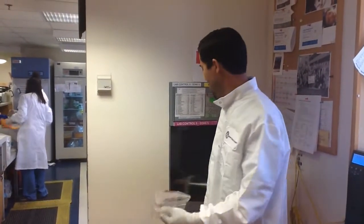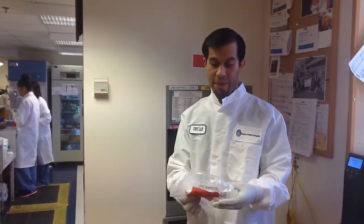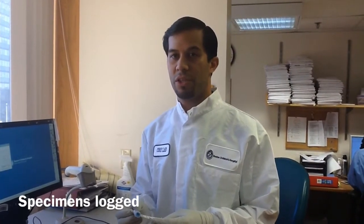We check to make sure that there's only one patient per bag. Then we proceed to logging the sample in and checking for any pre-analytical labs. From here, we check to make sure that any duplicate tests are cancelled and the appropriate tests are collected in the correct containers.